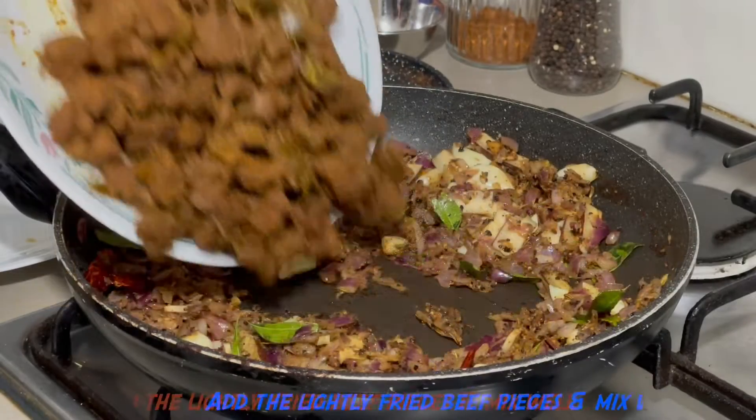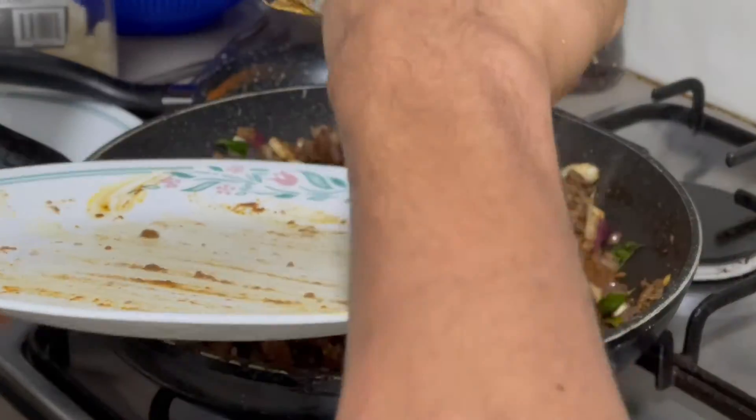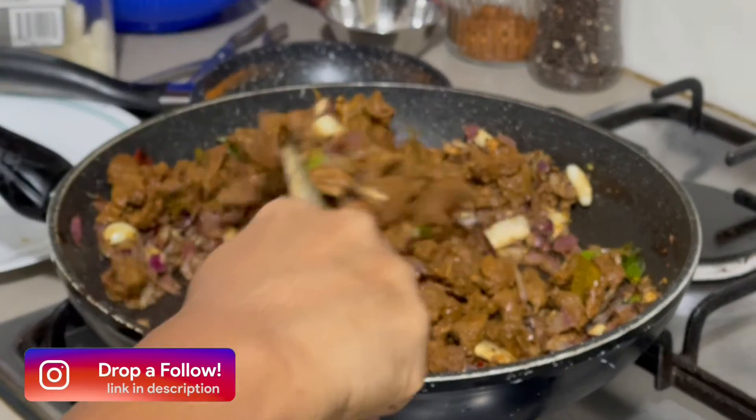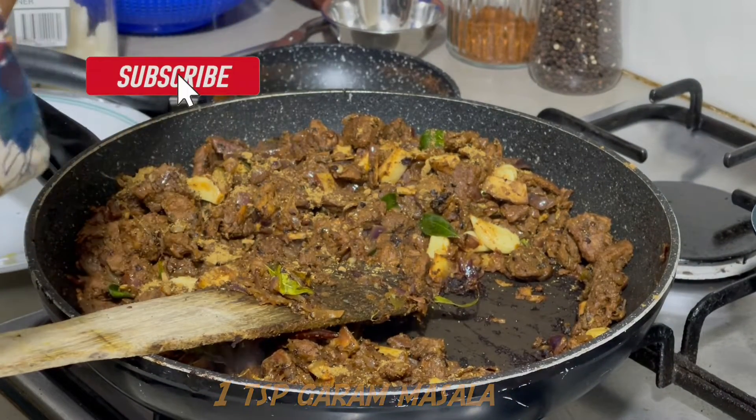We will eat beef on the pepper. We will fry the pepper. This is the mixing process. We will fry it with a little bit of pepper.